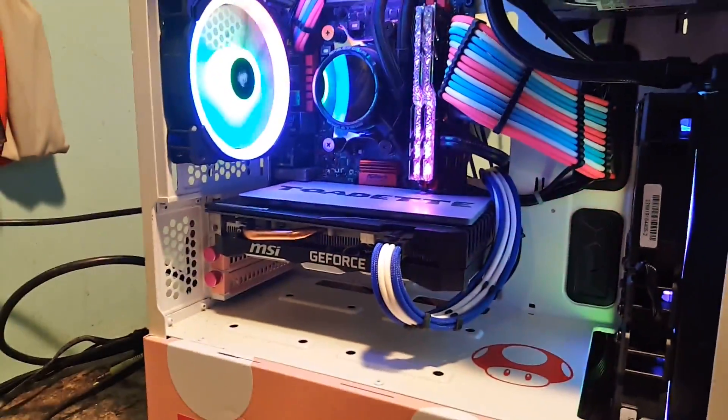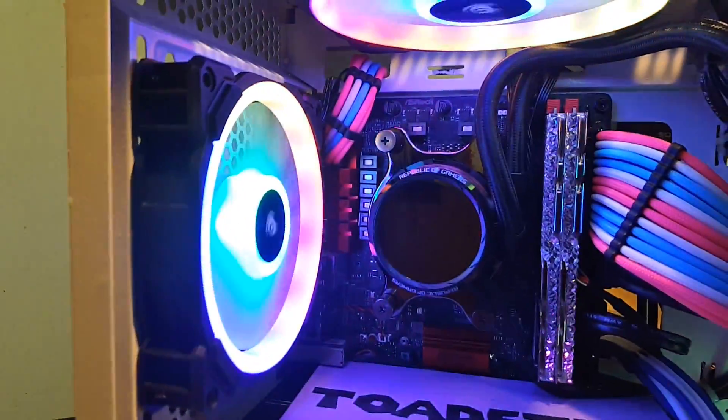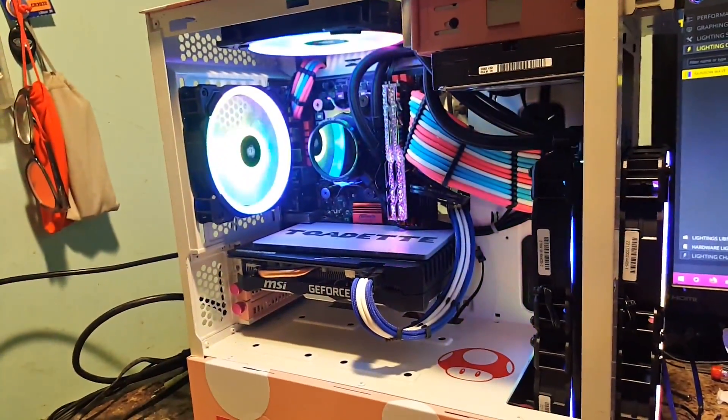Next part is to put the Strymers in on the GPU, the power, and the back part. So we'll see how that goes. I'll cut here and we'll go to the next scene.